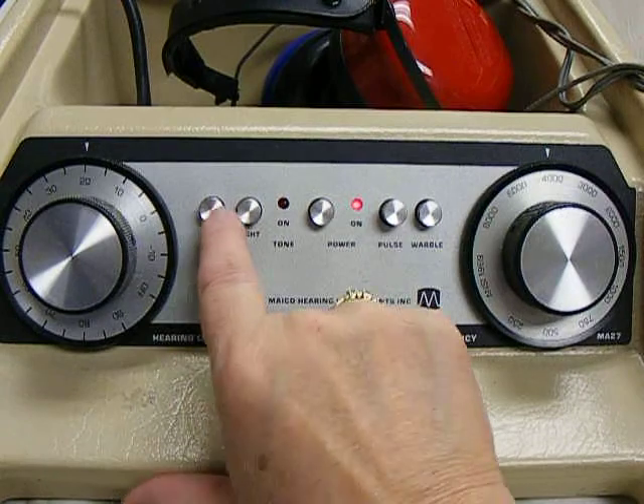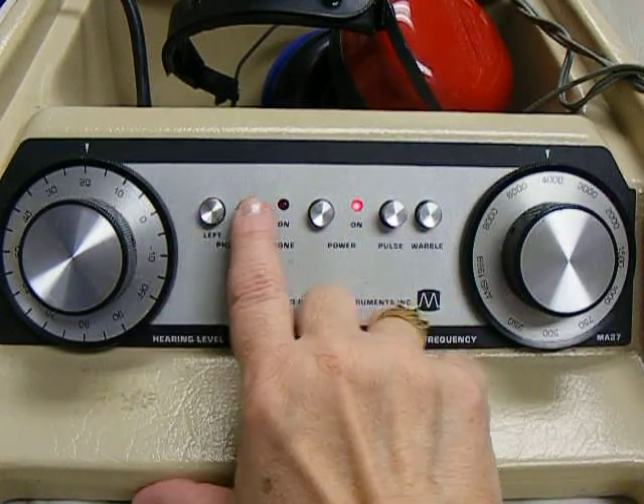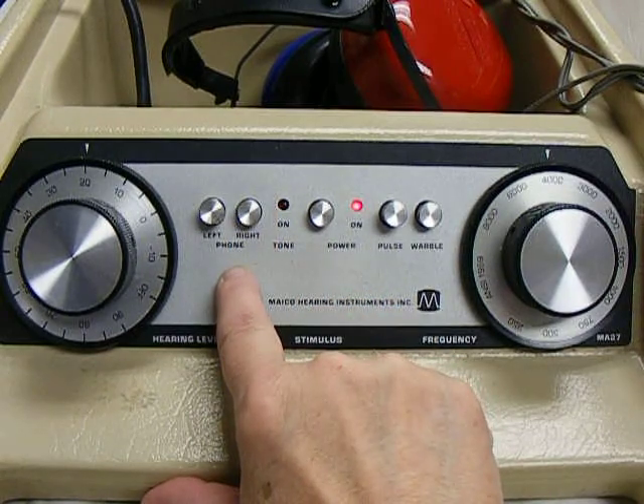These two buttons control where the tone is going — right ear or left ear. We always start on the right ear.